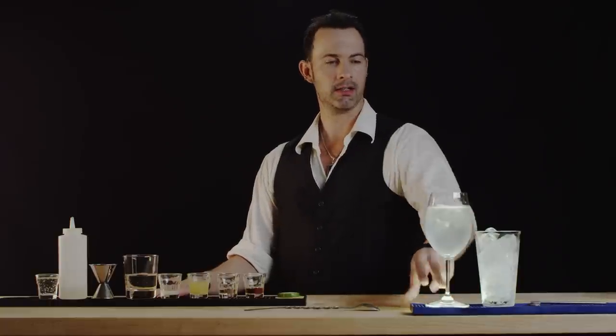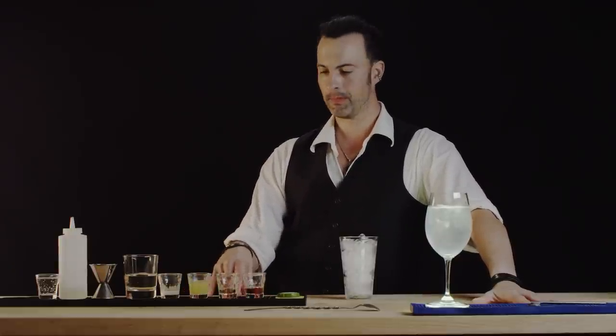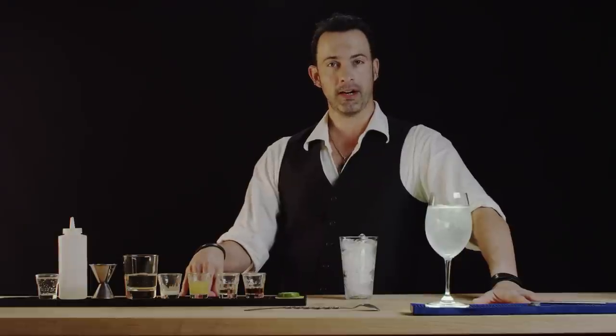First we will pre-chill our glass and take a pint glass full of ice. Into that we're going to put half an ounce of brandy followed by half an ounce of orange liqueur. Next we'll put an ounce of pineapple juice and a quarter ounce of lemon.